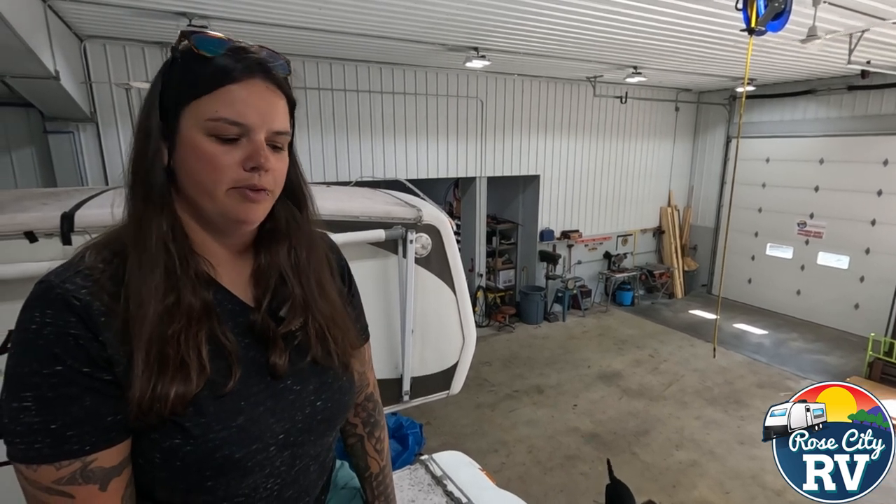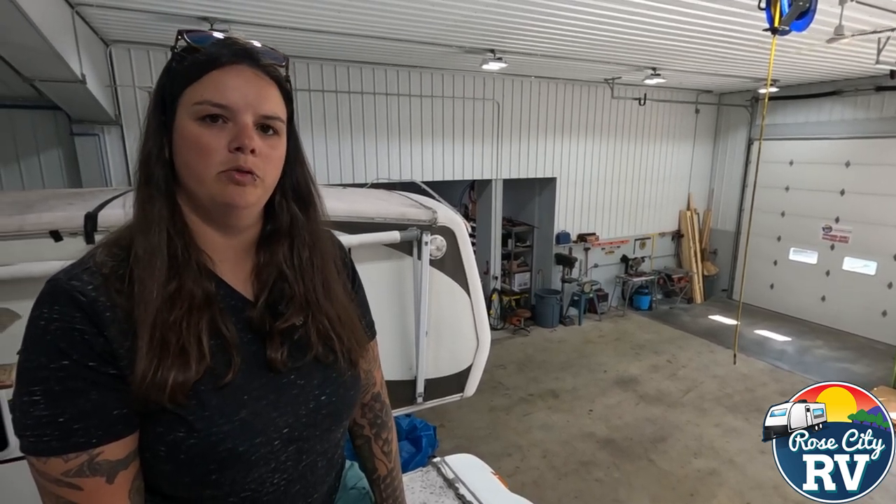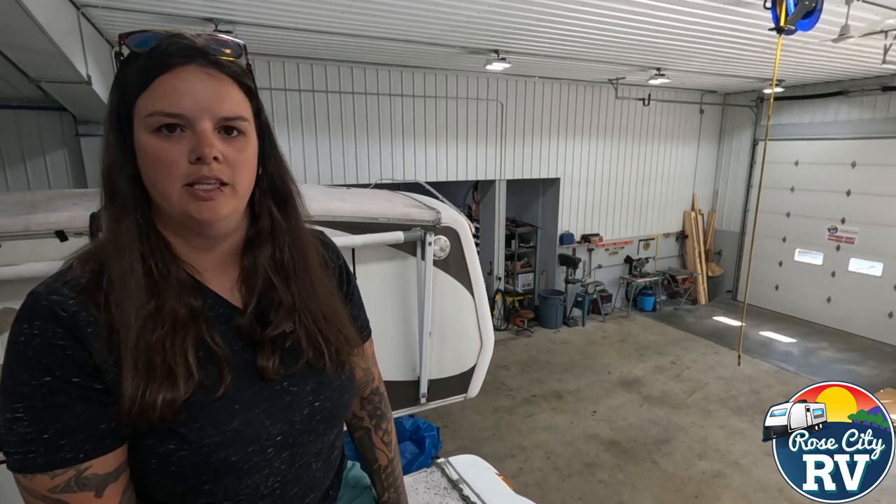Hey everybody, I'm Molly here with Row City RV of Michigan, and today we want to show you what roof sealer looks like when it went past its lifespan.